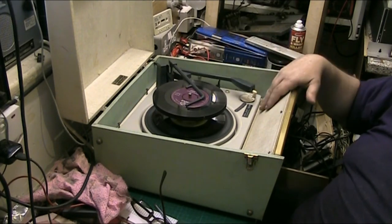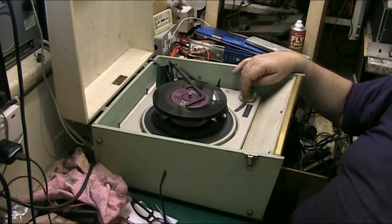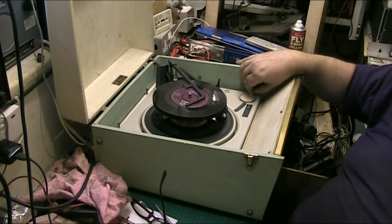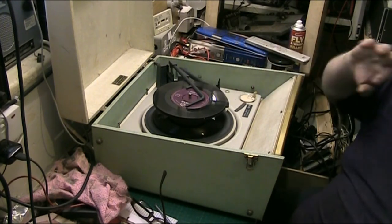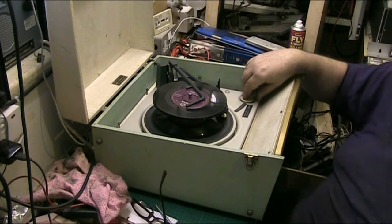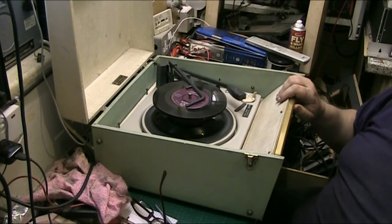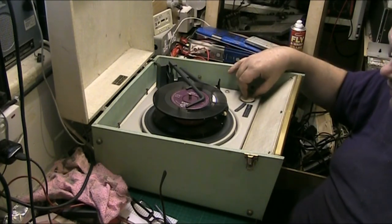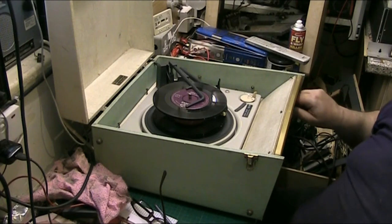Luckily, when they made the UA25 they kept a lot of the design the same, so the controls from the UA15SS actually fit — and you don't have to do any modifications to make them fit. It looks a bit like a UA15SS now, and that was fitted to many of these units anyway. Tone works lovely.